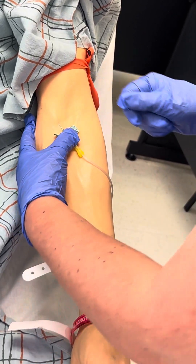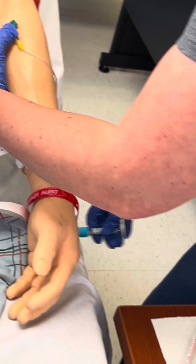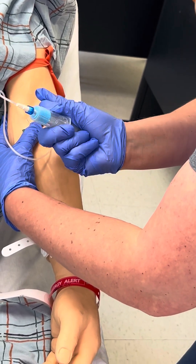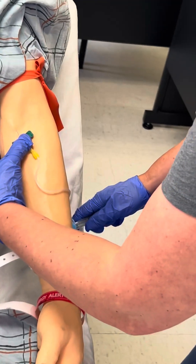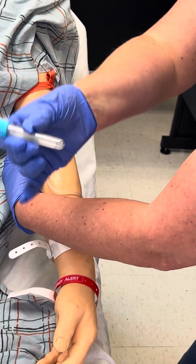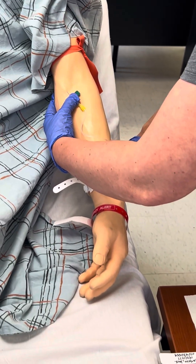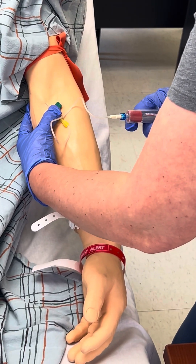With the bevel of the needle up, inserts the needle into the vein at a 30-degree angle to the skin and enters the vein. Grasps the vacutainer securely to stabilize it in the vein with non-dominant hand. Pushes first collection tube into the puncture device until the rubber stopper on the collection tube is punctured. Monitors flow of blood into specimen tube and fills to appropriate level. Changes tubes without moving needle tip. Inverts tube gently to mix any additive approximately eight to ten times. At the completion of the draw, removes the last tube. Releases vacuum before withdrawing the needle. Removes the tourniquet.